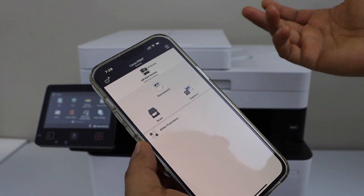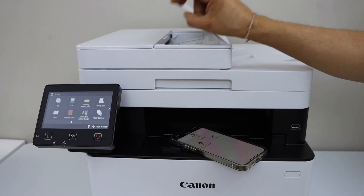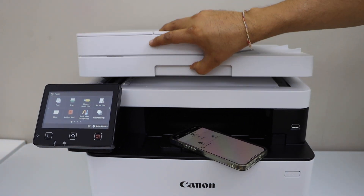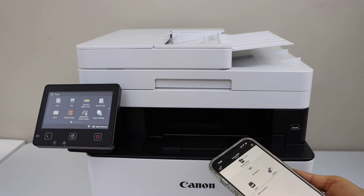We just installed our printer and we are ready to use it for printing and scanning. This printer has an ADF tray on the top to scan multiple pages. You can also use the scanner bed to scan pages, IDs, or a passport. Let's do a printing and scanning test.